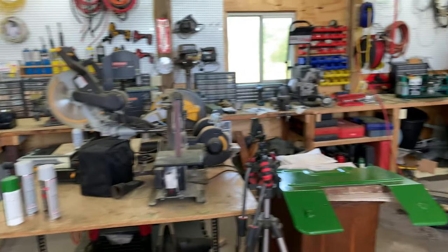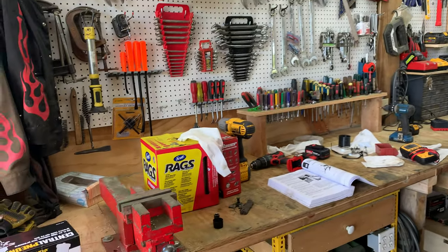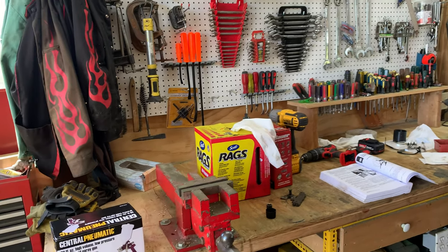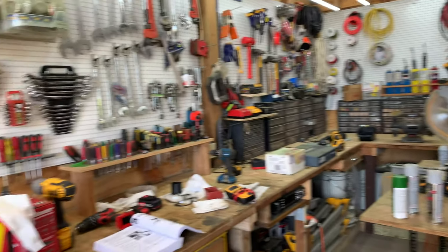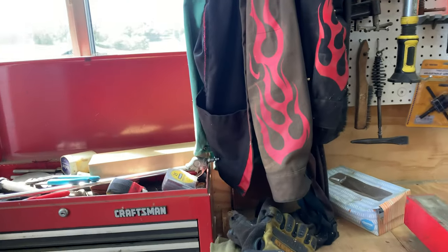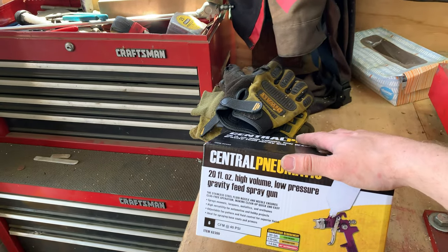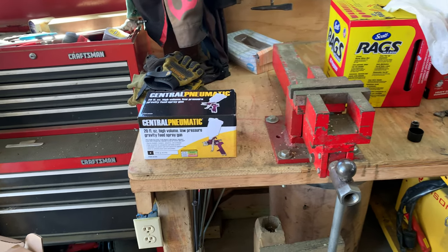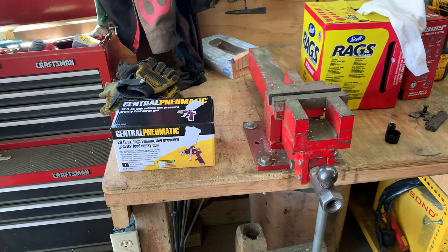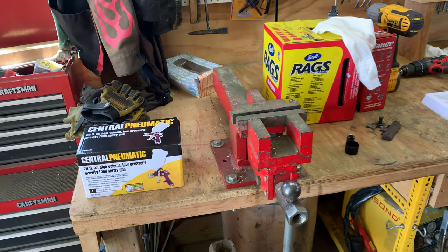The workbench is already full of stuff — we've got several projects going. The tractor is the main one behind me. There's a pressure washer up there too, which is mostly going to get thrown away except for the motor and the pump housing — a new pump is coming for it. I also just bought a second Harbor Freight spray gun since I've been doing a lot of painting on tractor projects and the first one is getting pretty messy.